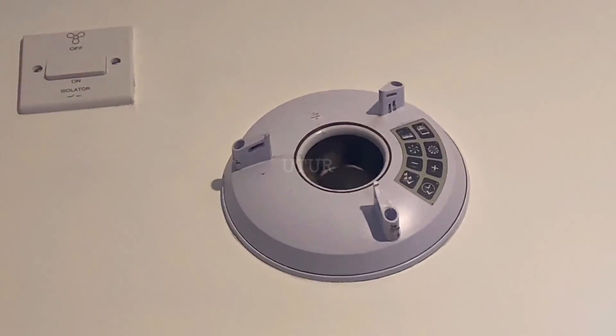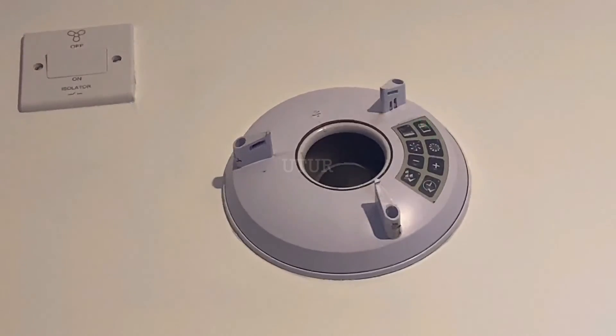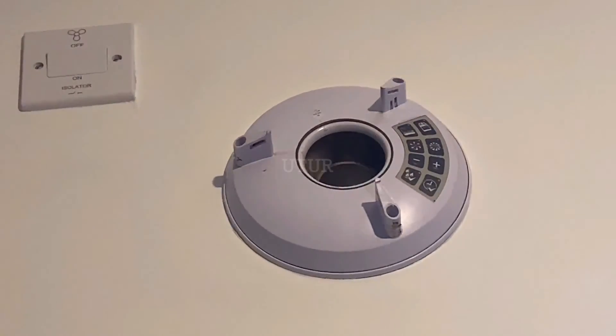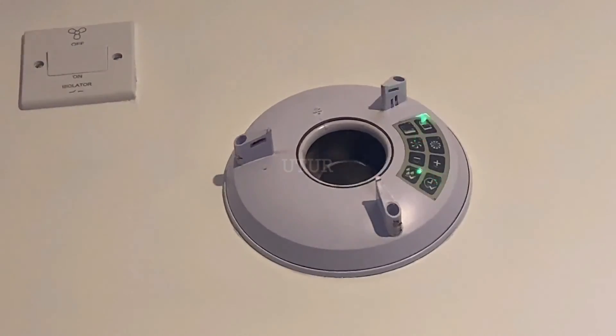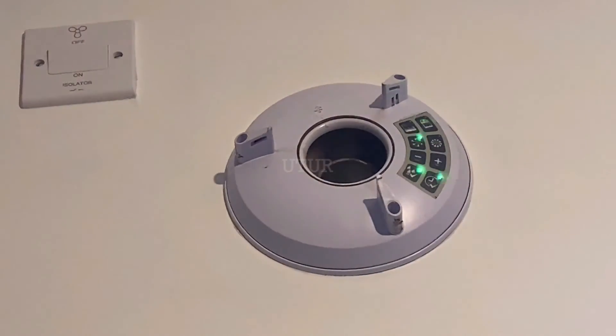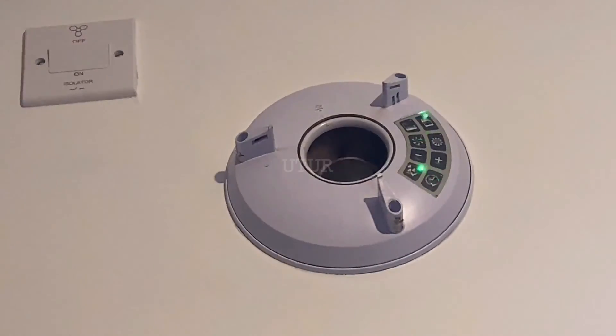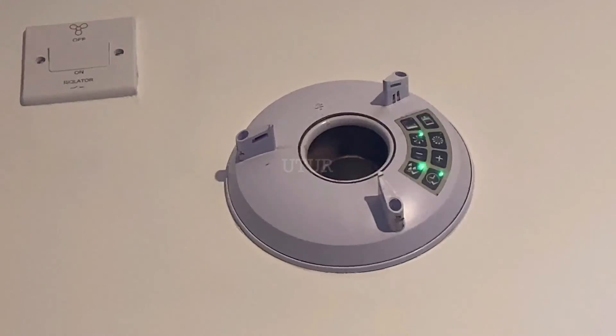The fan stops spinning and no LED illuminates when the isolator is off. Switching the isolator back on returns it to the trickle setting and the fan begins to spin at trickle speed. The setting programmed at this point is the trickle setting, which constitutes a quiet, low speed — sometimes you don't even hear the sound, but in the background it still works to remove all humidity or steam out of your kitchen.